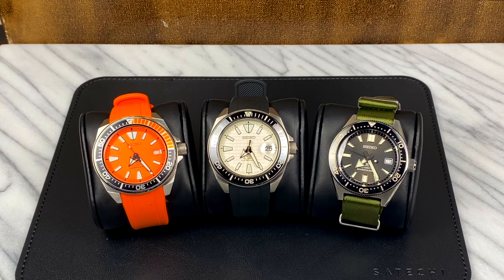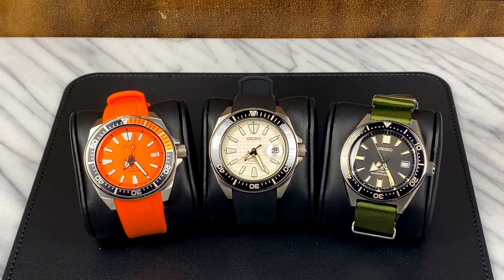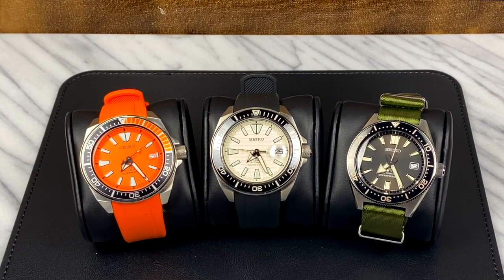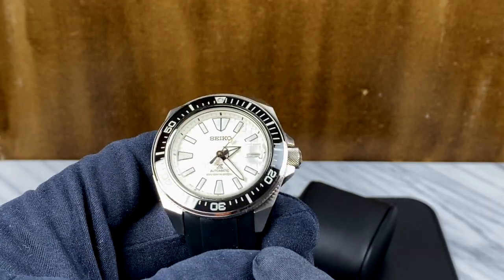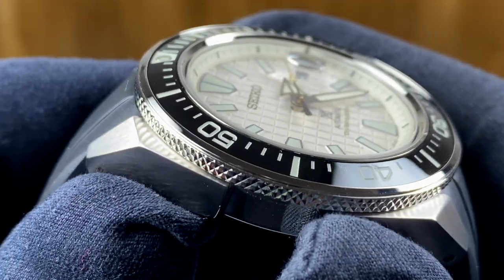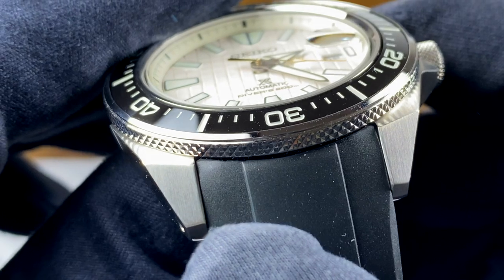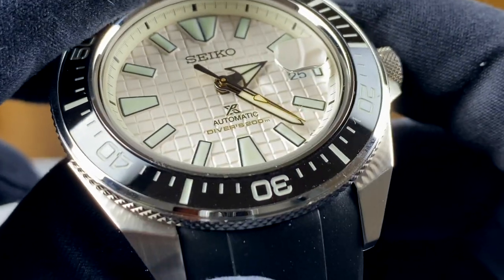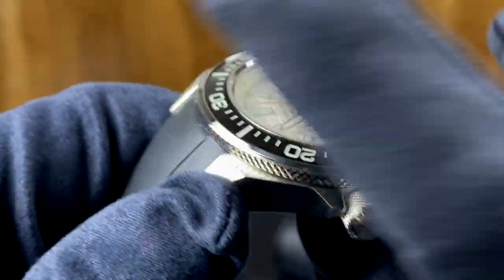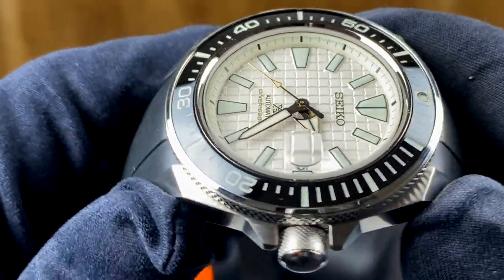We do still have the 4R movement — that is not one of the upgrades — and I'm not going to get into it because it's not new. It's a workhorse, it's reliable, it's great, and it's perfect for this watch and this class of watch. The crystal here is absolutely gorgeous. Visual clarity is great, and as with most of Seiko's sapphire crystals, we do have a layer of AR coating on the underside of the crystal. It's not the most effective AR coating, but what I like about it being on the inside is that when the watch catches the light just right, you get this quick flash or sheen of blue that washes over the dial, and it just looks so high-end and so premium.